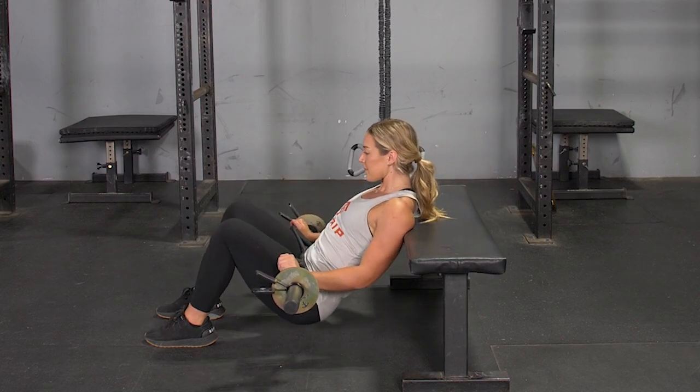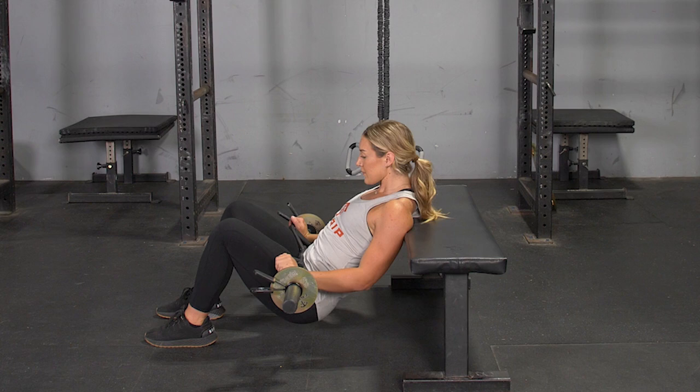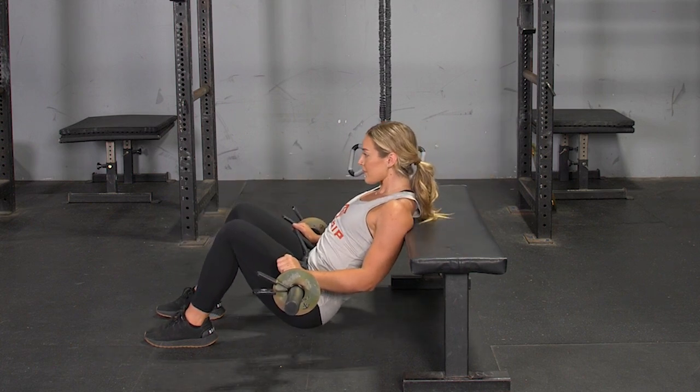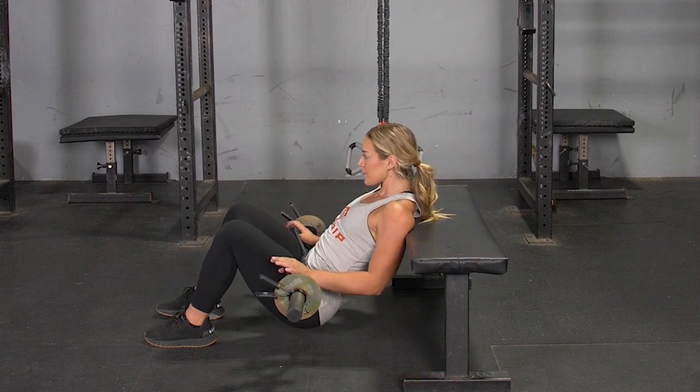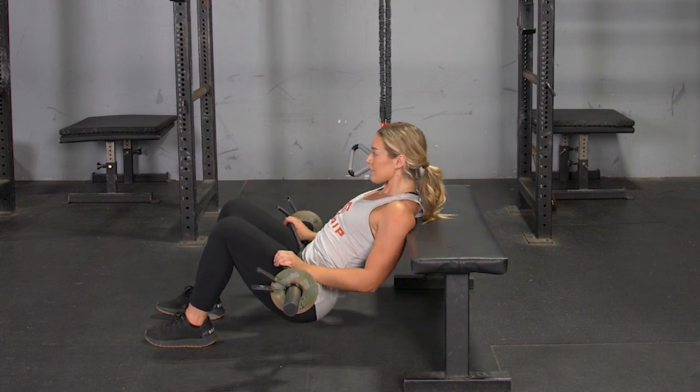To complete the hip thruster exercise, begin seated on the floor. Lean back onto a bench, putting your weight just at your shoulder blades, with your feet out in front of you a little wider than hip width. From this position, place your T-grip bar on the top of your thighs.